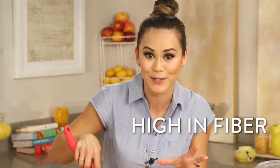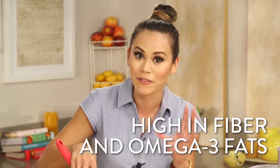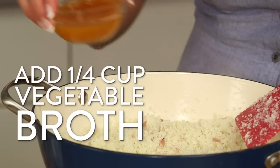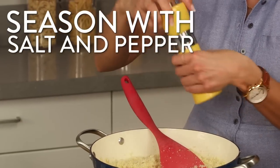Now we're going to add our cauliflower rice and cook it for about five minutes until it's soft. Cauliflower has over nine grams of fiber per serving and is a good source of omega-3 fats — it will really fill you up. Then we'll add a little bit of vegetable broth and continue cooking until all the liquid is absorbed, which makes it nice and tender.